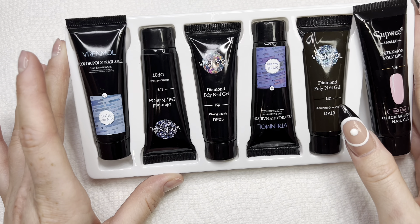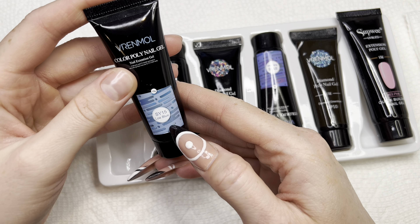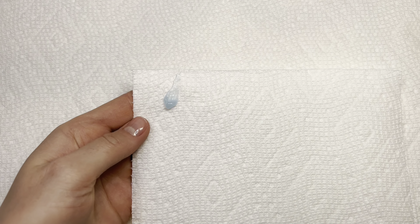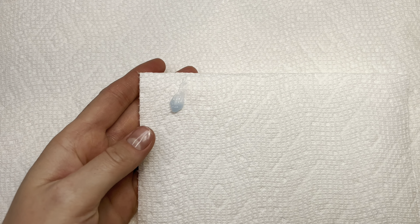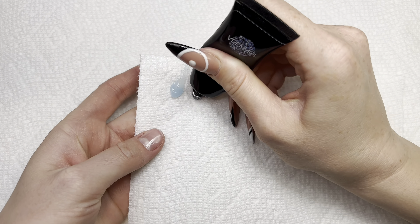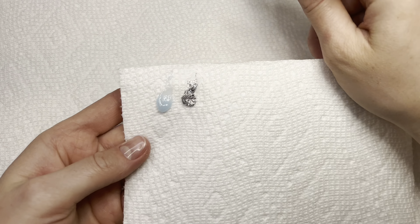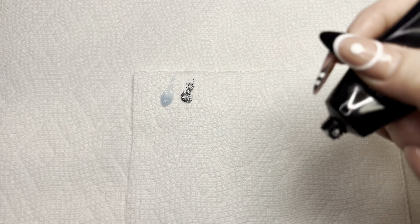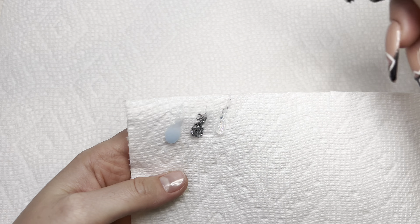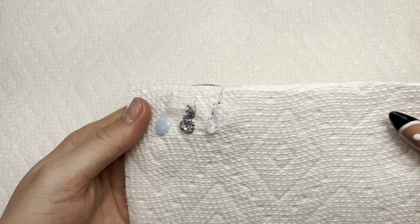Anyway, let's start swatching. The first color is Low Blue — I hope I'm pronouncing it right. It's nice, like a light baby blue. Next is Diamond Silver — oh, that's pretty, look at the glitter! Next is Glaring Beauty — oh my goodness, look at that! The camera doesn't even catch it but it's so beautiful.